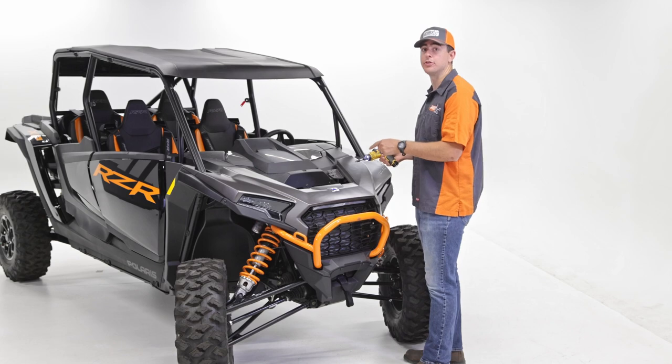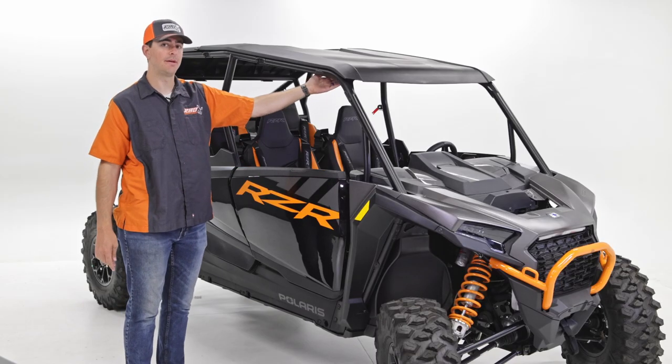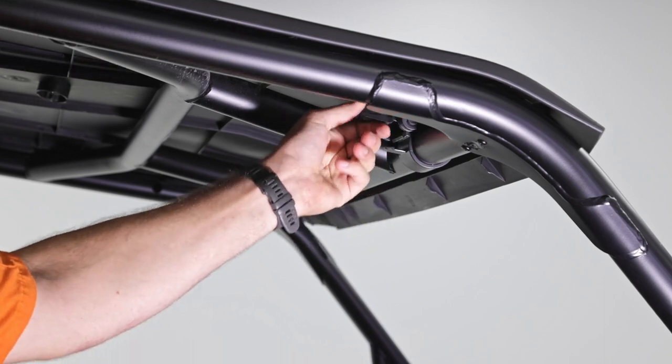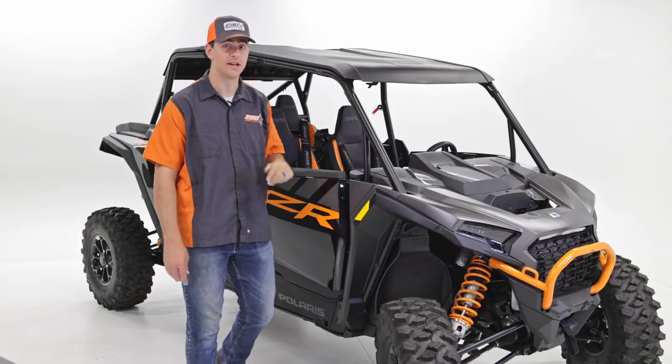Now that those screws are removed, we're going to start working on the roof. For the roof, we have two clips we're going to loosen up — that's all you have to do. They're right here. All you've got to do is pull down on the tab, you'll hear a click, and then that side is loose. Repeat it for the other side.